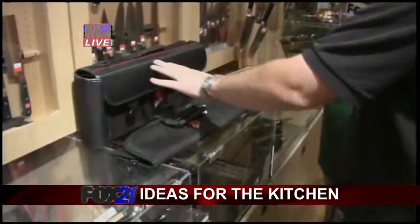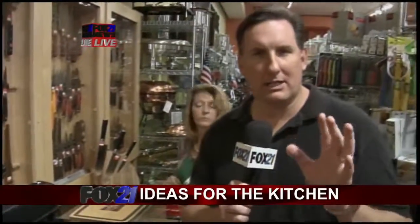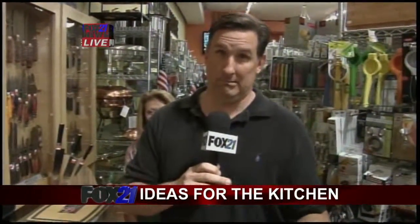We have the carrying cases here too. We're going to talk more about some cool stuff coming up in just a little bit — we still have to get to the French cookware, and more fun stuff for the kids in the kitchen, as well as for the adults. That's coming up in just a bit.